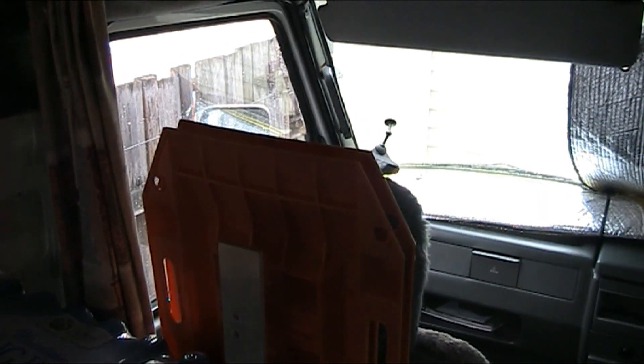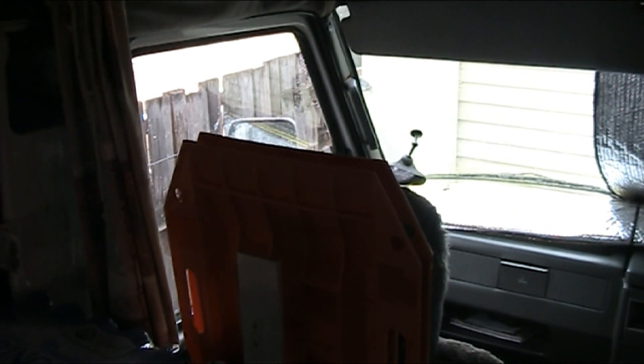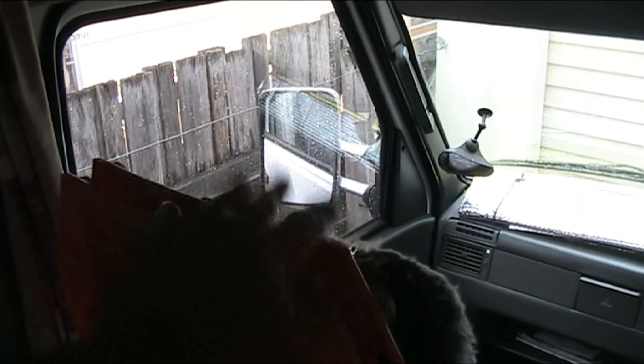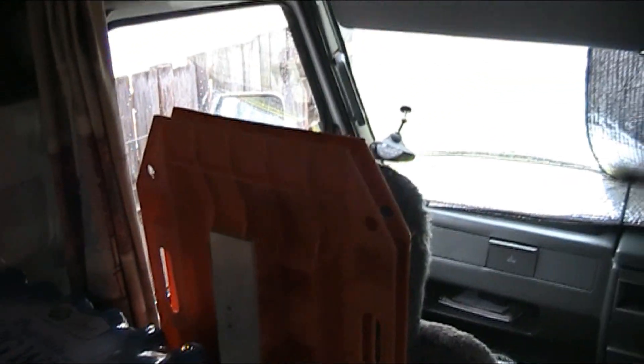G'day, just a quick update here — definitely going away this year prospecting in Western Australia. Just been working on the truck, got some of these recovery tracks here for this year when I get bogged, more than likely.